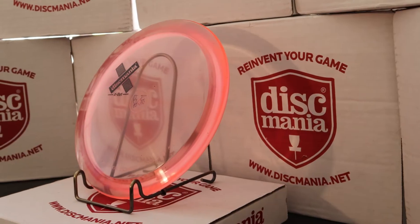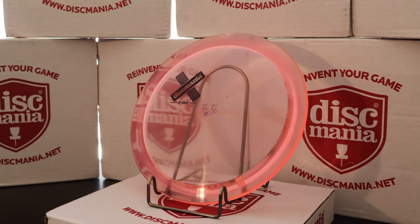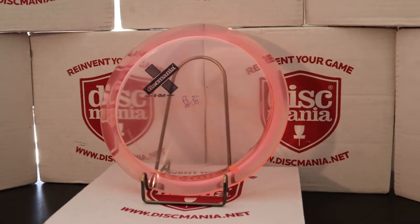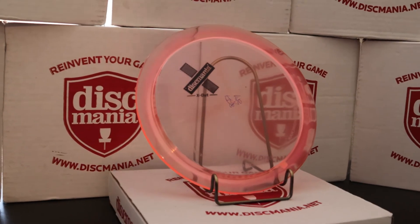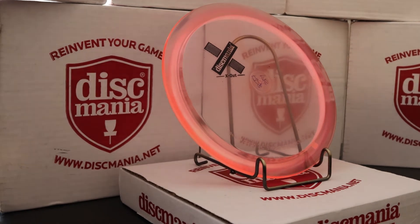I'm excited to throw these because I'm looking for something in my bag that fills a similar slot to a PD — not a super sharp hook at the end for the fade, but something more gradual with a little more glide. I currently throw Felons in that slot, but I think out of the box these might be a little better because I have two broken-in Felons and new ones can be hit or miss depending on the plastic.